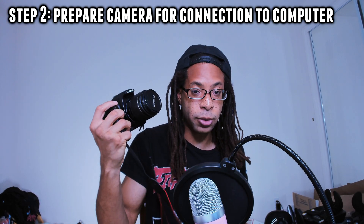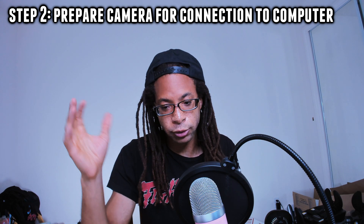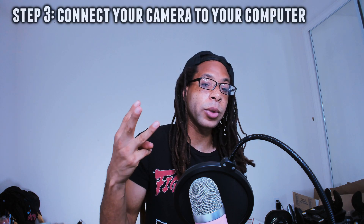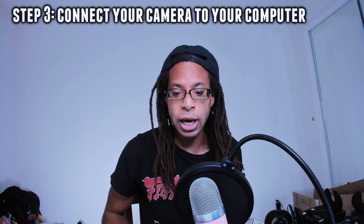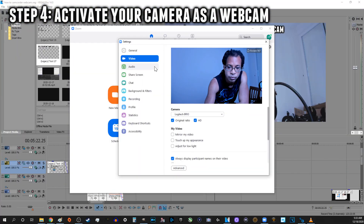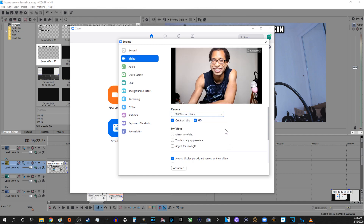Step two: prepare your camera to be connected to your computer. Lock in all your settings like white balance and exposure now, so you don't have to reach over and do it later. Plug your camera into a power source — certain cameras need a dummy battery. Step three: connect your camera to your PC. Plug the USB cable into your camera and the other side into a USB port on your PC. Step four: activate your camera as a webcam. In OBS, Zoom, or any program that can access webcams, add EOS Webcam Utility as your video source. And now you're done.